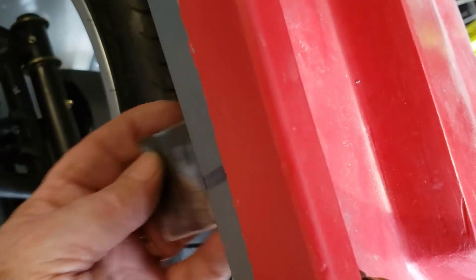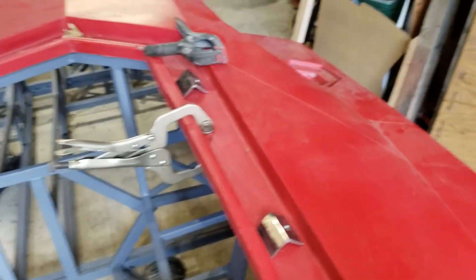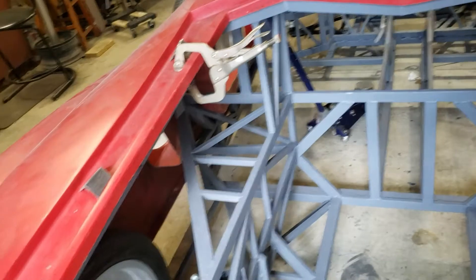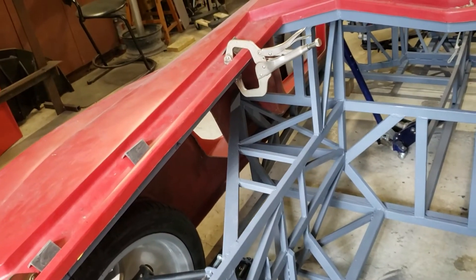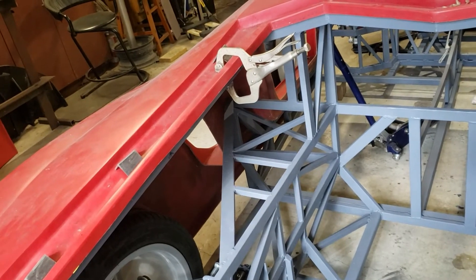I'll drill a hole through here which will tie this into the body. I have six of these to go ahead and Dura glass on, and then once the body's upside down I'll be able to fiberglass over the Dura glass to make sure they're good and secure.